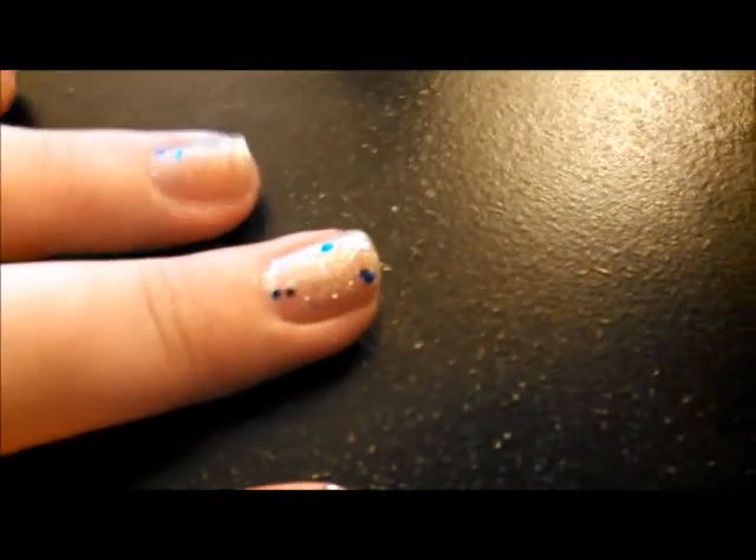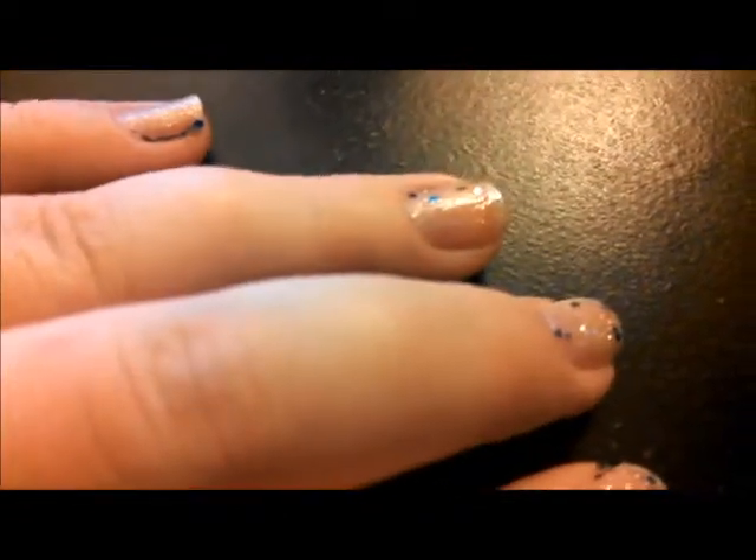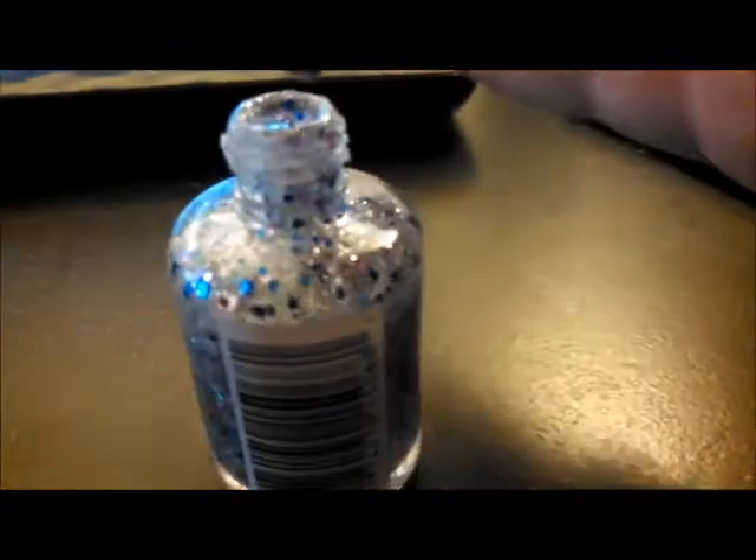I think it looks pretty good. Now I'm going to apply the one coat to my other hand and I will show you that in a little bit. But first — whoa, whoa — I just got it all over my hand. I already started on my second hand.